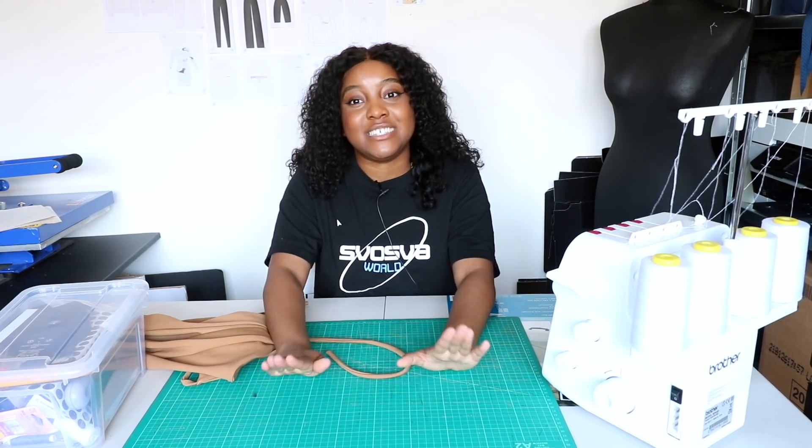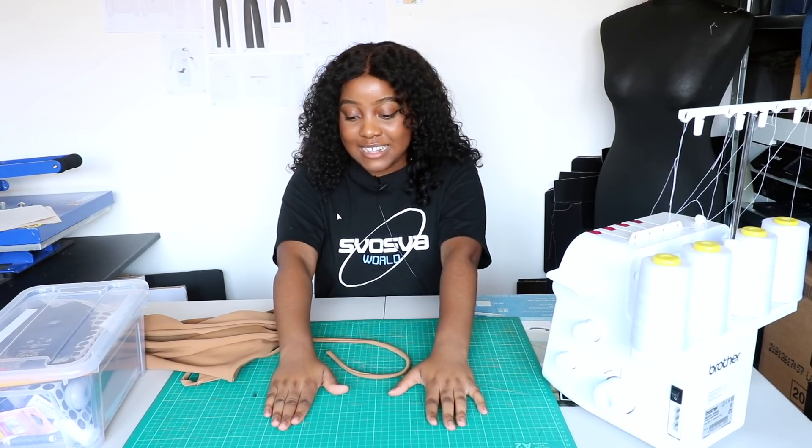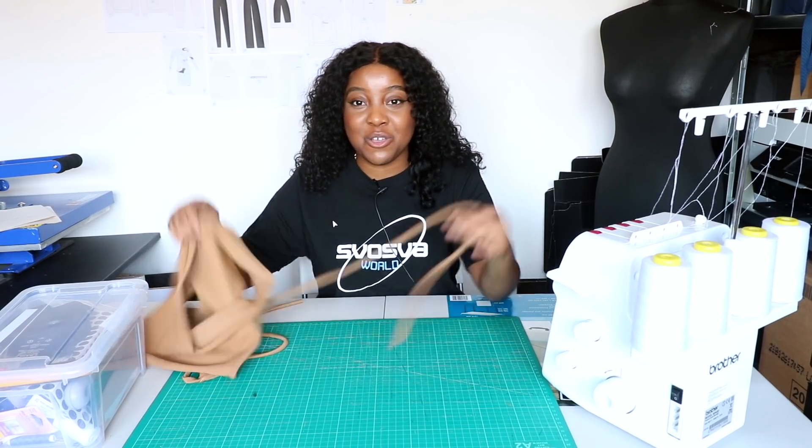This is a great starting point and I'm going to show you guys how easy it is to actually sew your own piece.